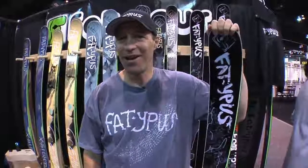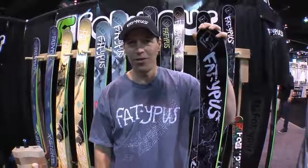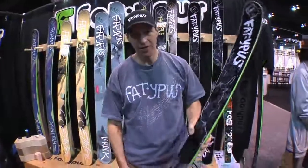Hi, I'm Jared Maslisch from Fatopus Skis. In my hands here, I have the El Toro, the new Adam DeLoren Pro model, 101 underfoot.